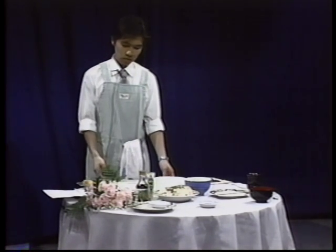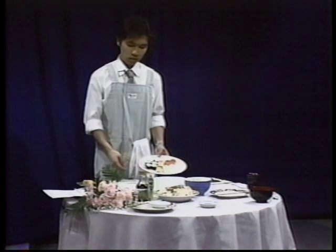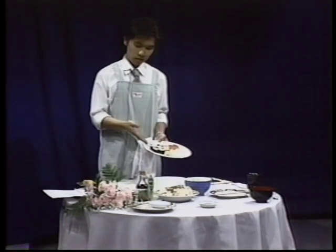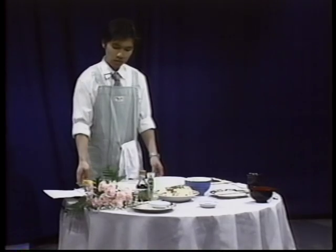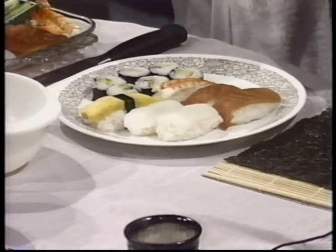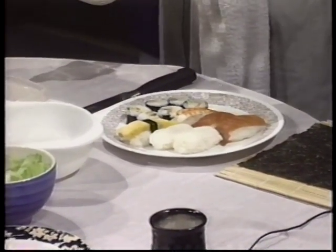I'm going to make two kinds of sushi. The first one is nigiri. The ingredients for nigiri are steamed rice with vinegar, seaweed, sliced raw fish, and sliced squid.